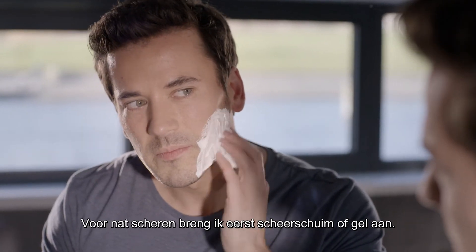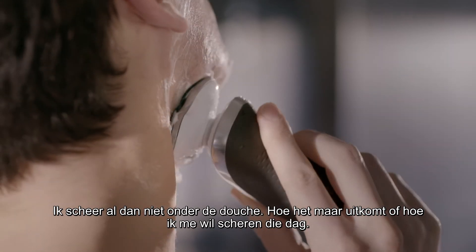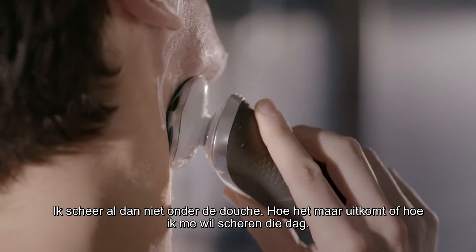For a wet shave, I start by applying shaving foam or gel and then get shaving. In or out of the shower, whatever suits, however I want to shave that day.